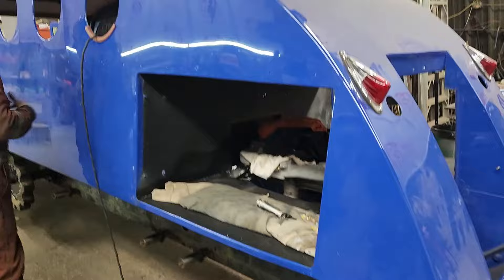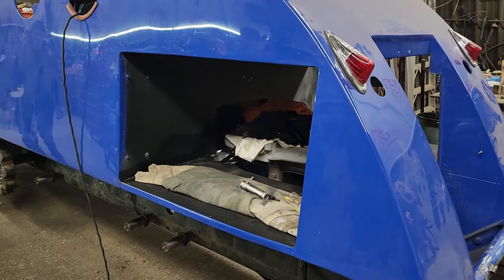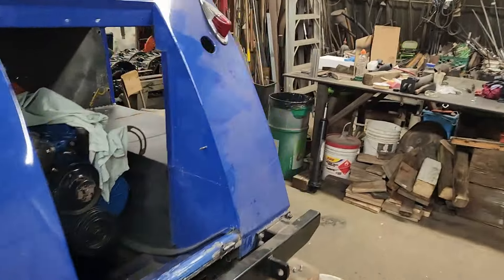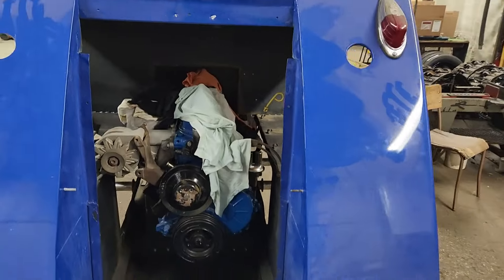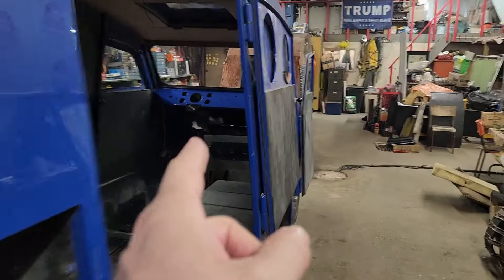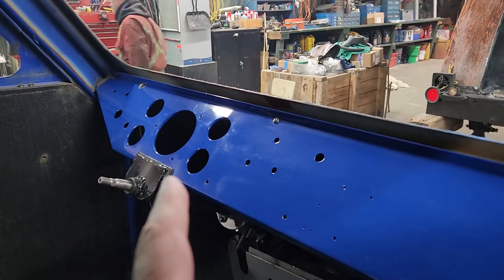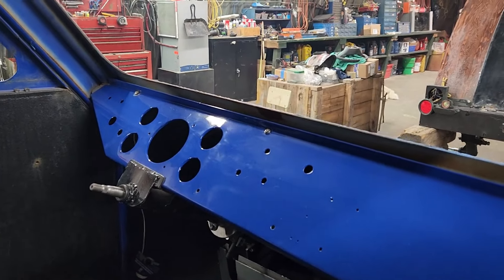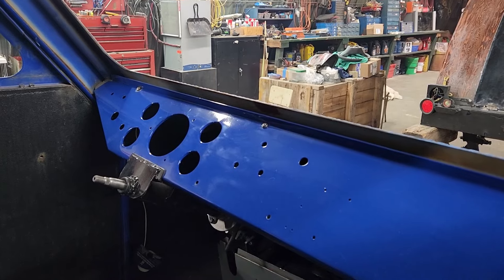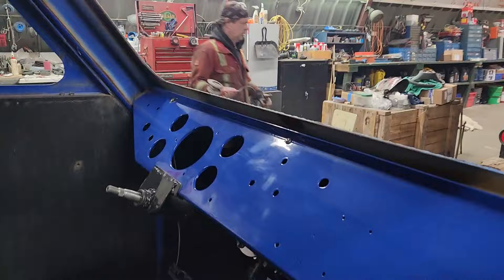That's quite a bit of progress for one day. Dad's been hitting the wall here because he's waiting for parts. We just got in the gauges the other day - we're using Auto Meter gauges. When I originally ordered them they just sat in the queue, so I finally just ordered direct off Auto Meter and everything got shipped out.